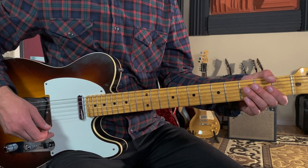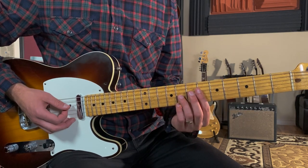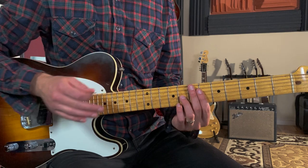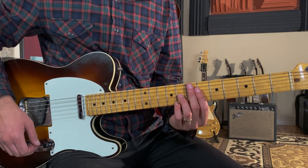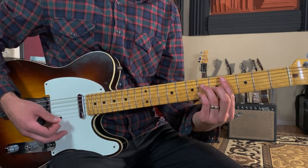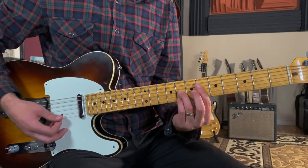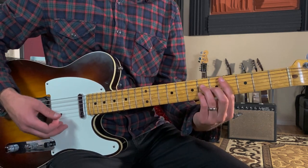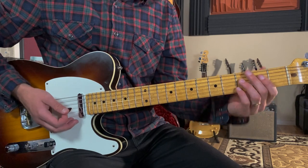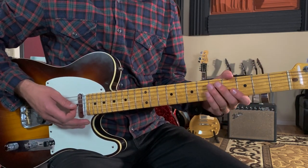Let's break this song down — let's learn how to play 'What You Won't Do for Love' as recorded by Bobby Caldwell on guitar. We're gonna start off with this pickup that's on beat three and beat four, so we're gonna count one, two, and then we'll start playing with these two chords. Here's what it sounds like: one, two.